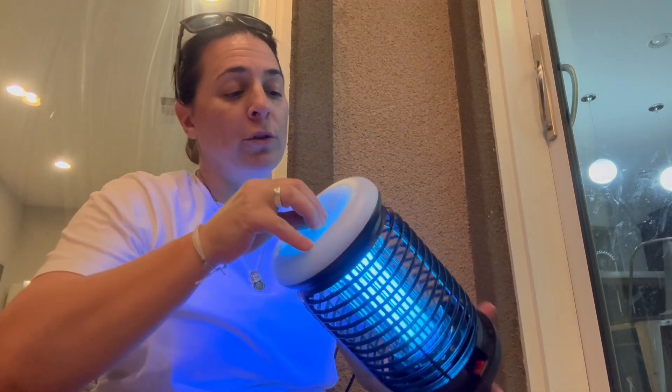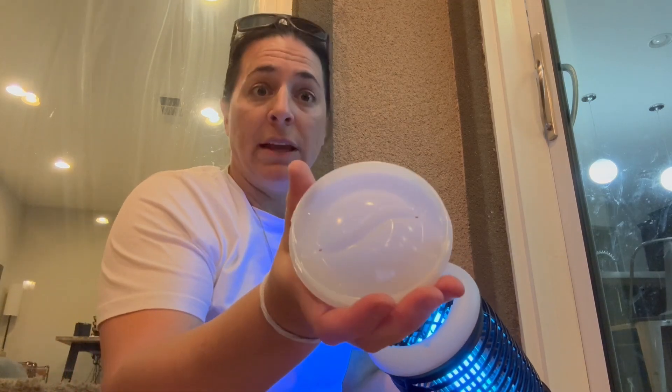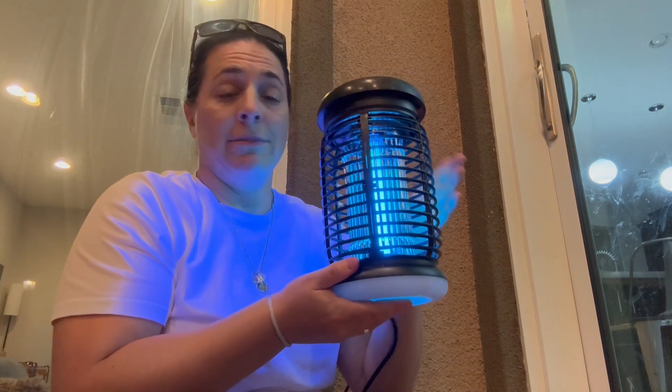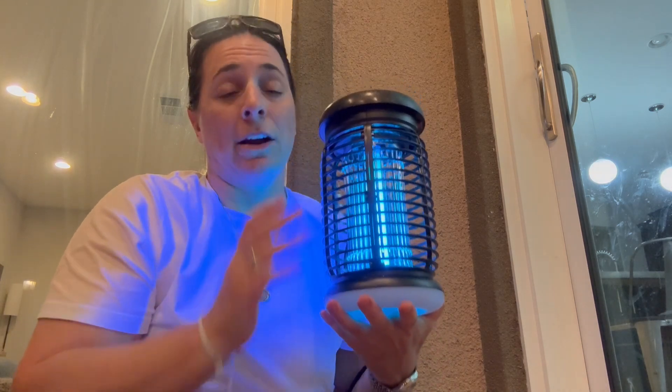The bottom is removable. Basically, the bugs get zapped, they fall down into here, you dump it in the trash or whatever, and keep on going. I can't recommend this thing enough. It actually works, and it's a fantastic design. I have never seen one with a light on the bottom. I highly recommend it, and I hope you enjoy it.